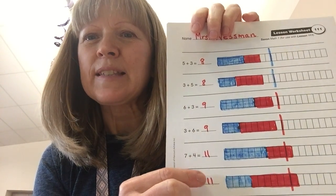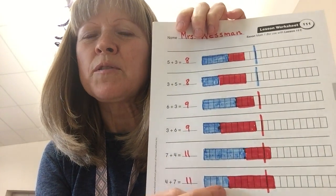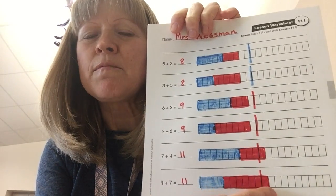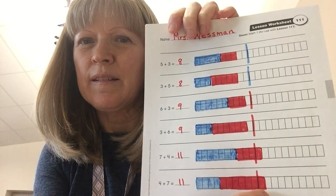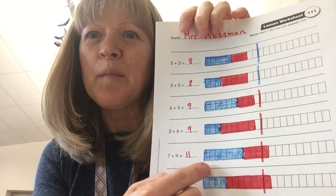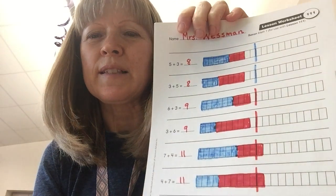Now, down to my favorite math fact of all — actually, this one's my favorite one. It's this: 4 plus 7 makes 11. Can you say it with me? 4 plus 7 makes 11. So here I did 4 blue squares and 7 red, and look what happened — it's 1 more than the 10 line because it's 11. And up here I did 7 and 4, it's 1 more than the 10 line. That makes 11.